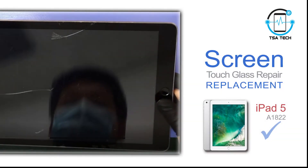Hey, what's up everyone. Today on the channel we are going to replace the cracked touch glass for iPad 5. Like, subscribe and please comment below what you want to see in future videos. Without further ado, let's start.